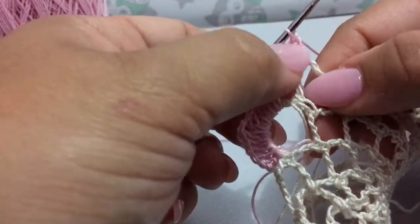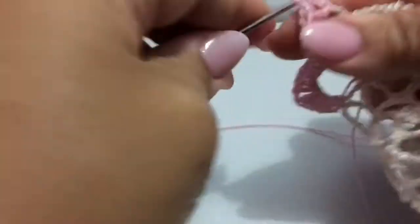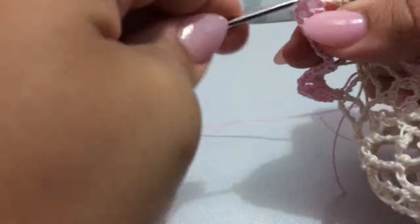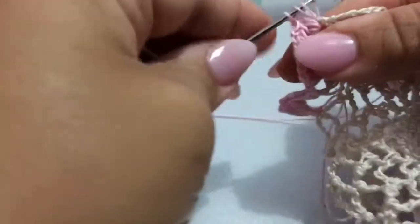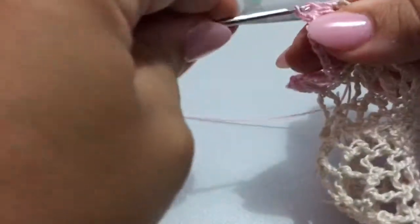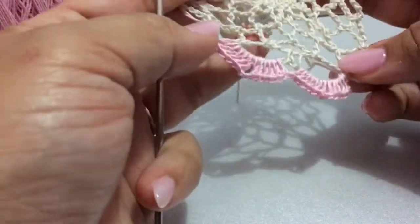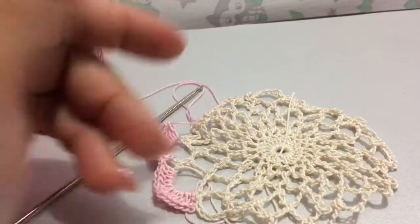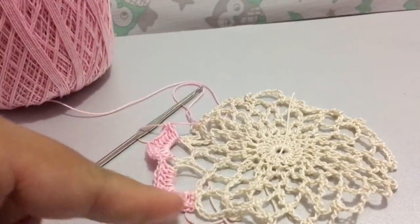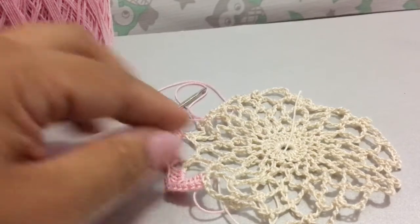One, two, three, four, five, six, chain two, and then put six in that same space. So we're going to put six double crochets in each loop, chain two, six more. I'll show you what to do when we get to the end of our row. See you in the next video.